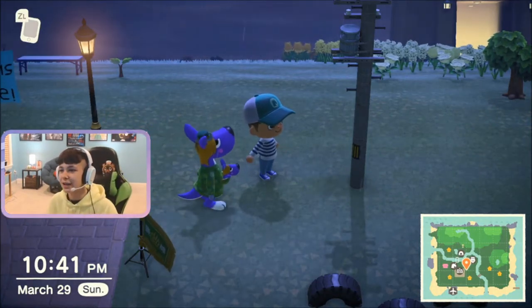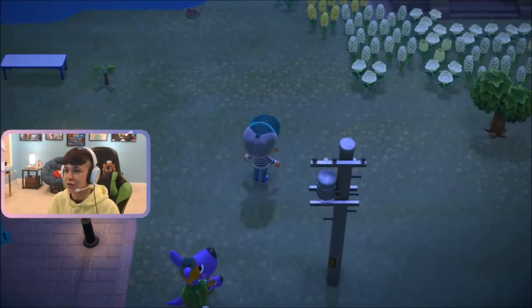Yo, what's going on guys, Adam Swizzle here, and today I'm going to show you how to get a tarantula. As you can see, there's one right there.